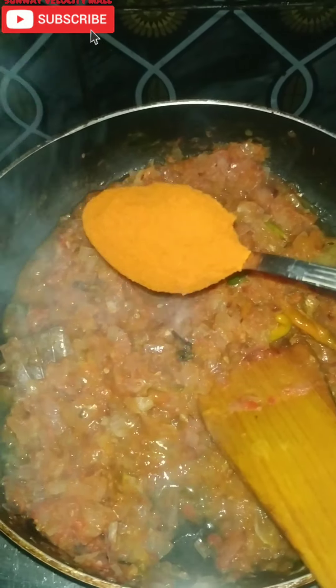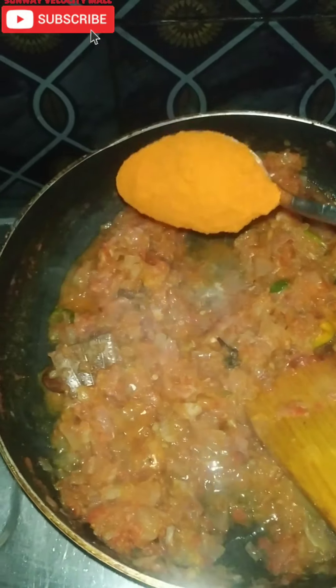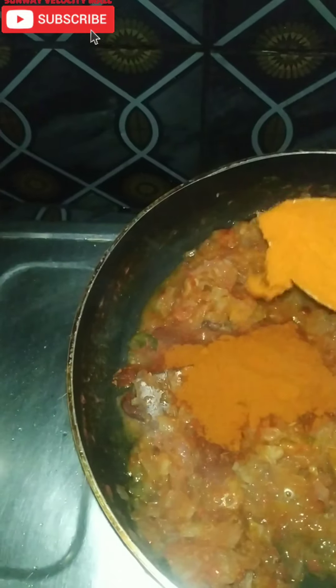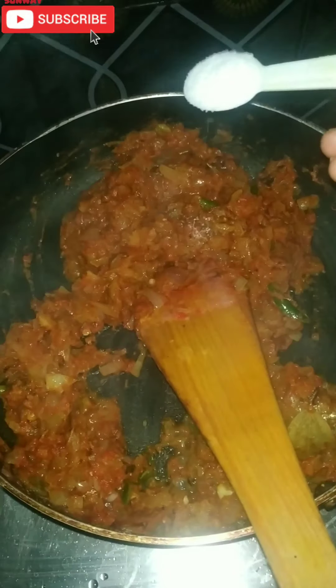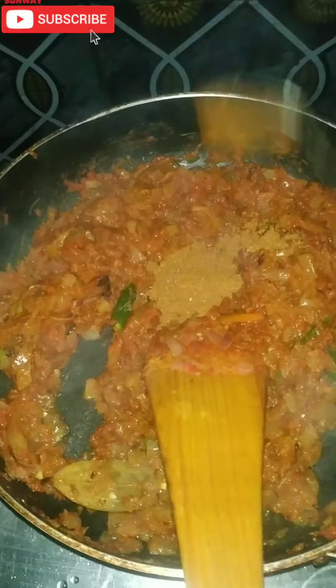Let's fry it very well. Add 1 to 2 tablespoons of olive oil and fry it very well.